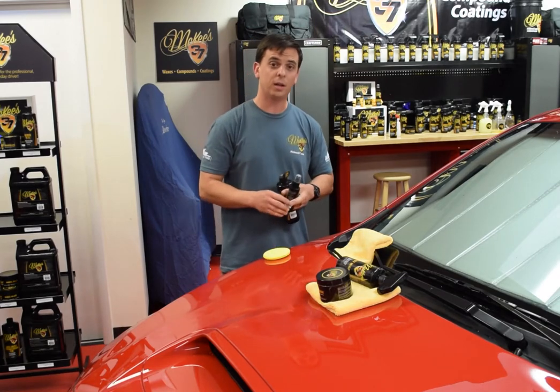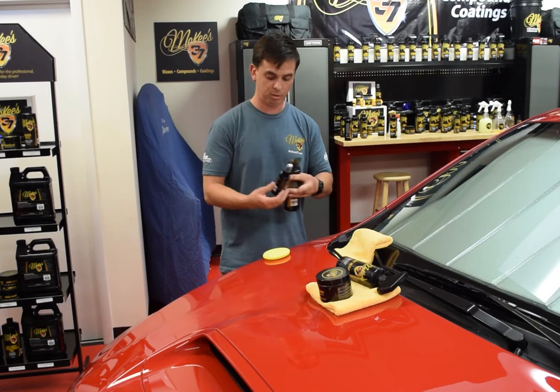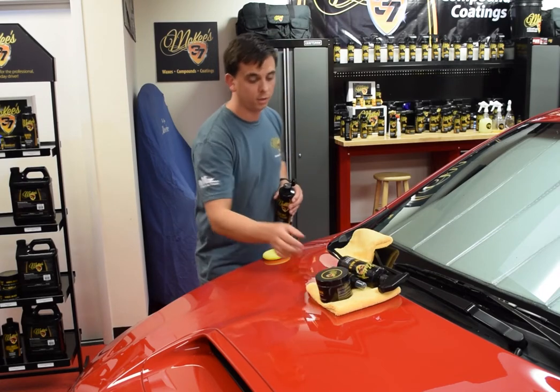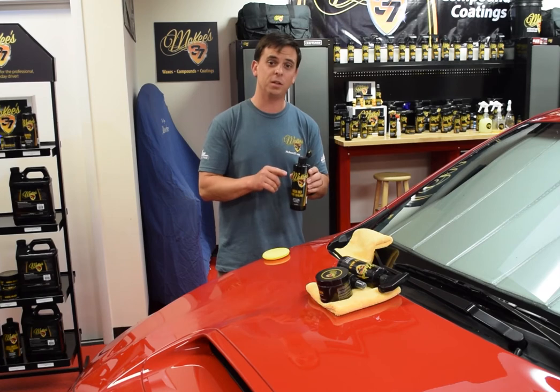If you just bought a new car and you're not too excited about waxing it or polishing it, use our paint coating. It lasts up to two years and super easy maintenance. If you find yourself in between, that's where our paint sealant fills the gap.